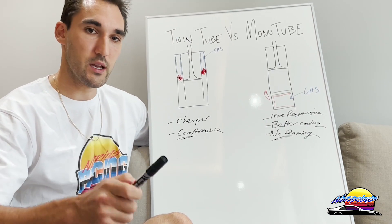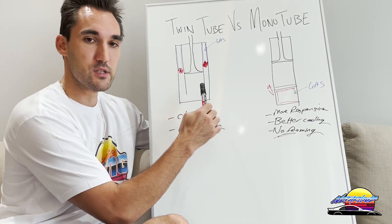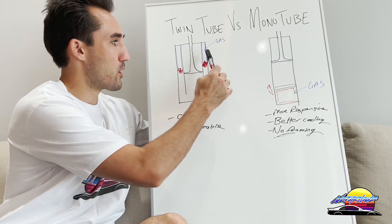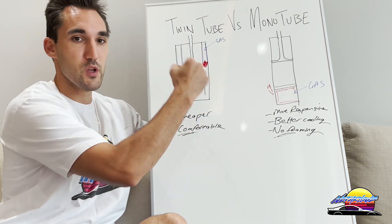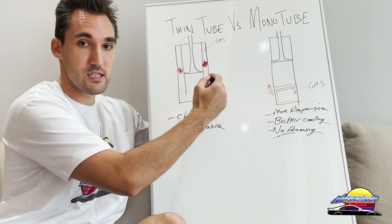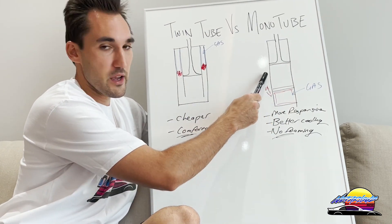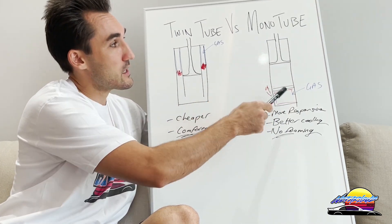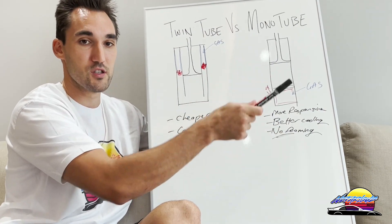Another disadvantage of twin tube shocks is that they can only be mounted upright, because the gas and oil are not separated — if you put them upside down, the gas can escape and it won't work. Mono tubes, because the gas and oil are completely separated, can be installed in practically any orientation: sideways, upside down, and so on.